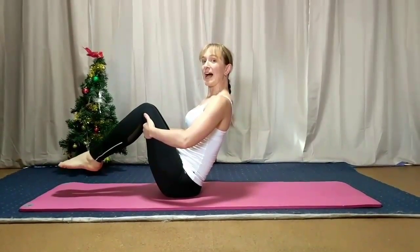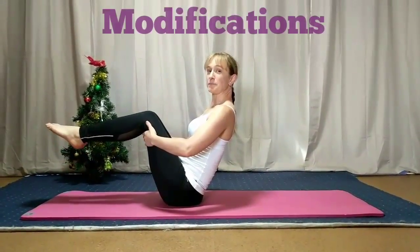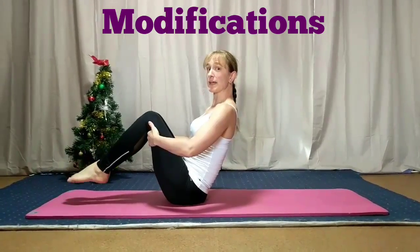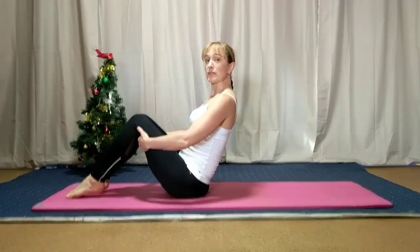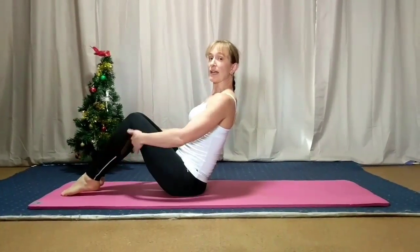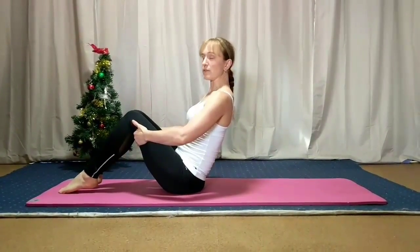If you want to make it a little harder you just lift your feet a little higher. If you do need to make it a little easier, especially if you have a bad back, take your feet to the floor so that they're just lightly touching for just a little bit of support.